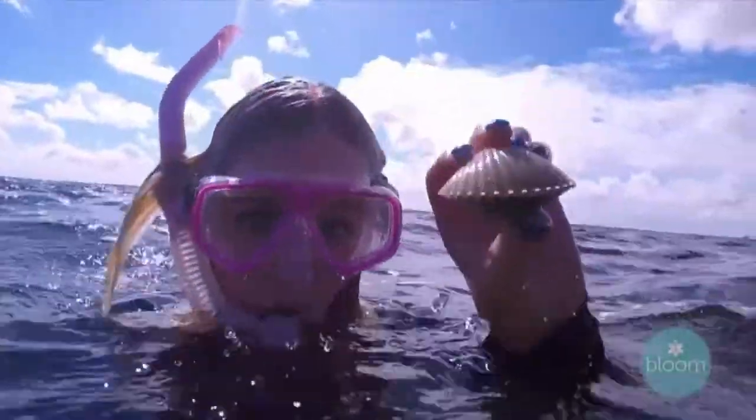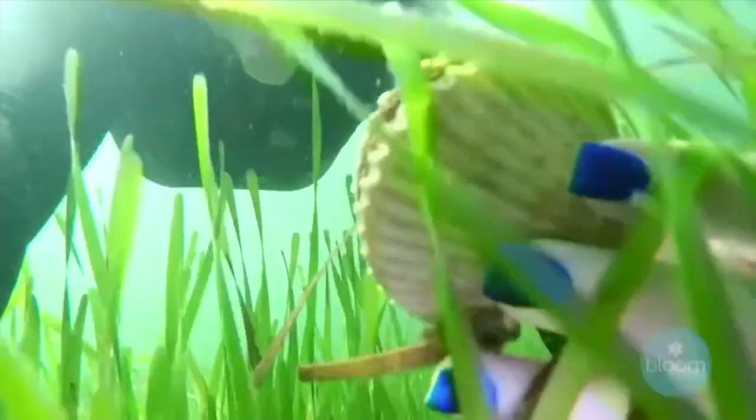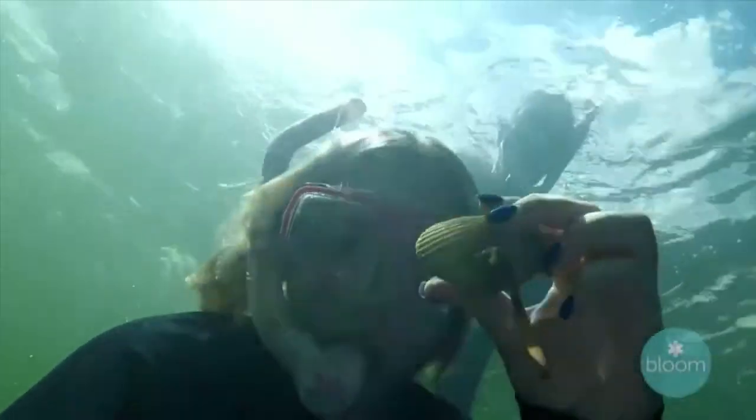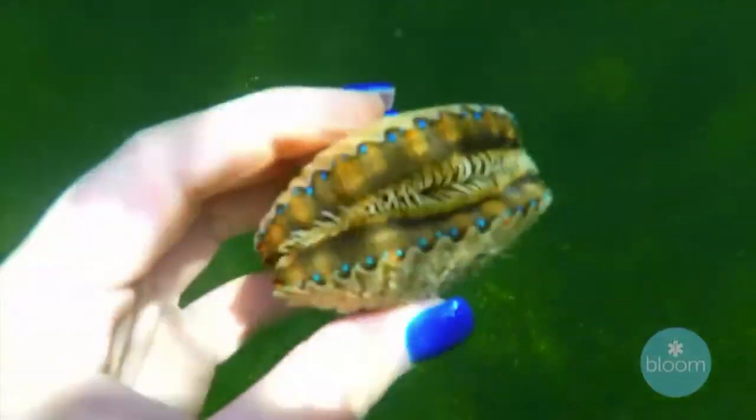The water's usually shallow and nice and clear. They're easy to get — if you're swimming around you're getting a little bit of exercise, you're out in the open, and you're enjoying the sun and fun. All these little blue dots on the outer rim of the shell — those are all of its eyes.